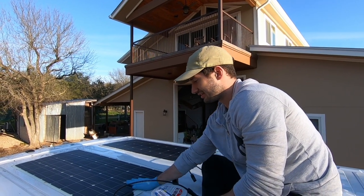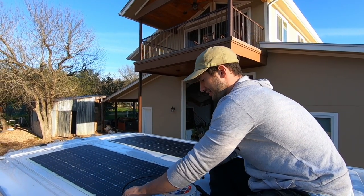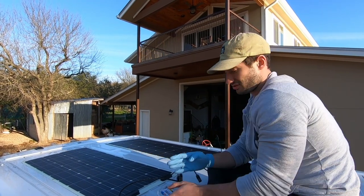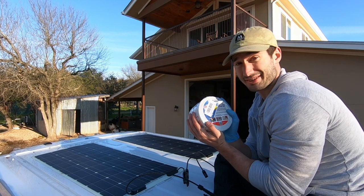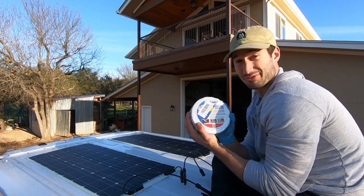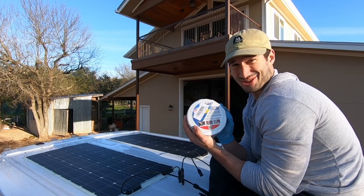Alright guys, so I used the adhesive, weighed it down, held it — feels pretty solid. For extra safety I got this internal tape which I got on Amazon — I'll give you guys a link in the description. I'm just gonna go over it a lot to make sure it really stays down there.